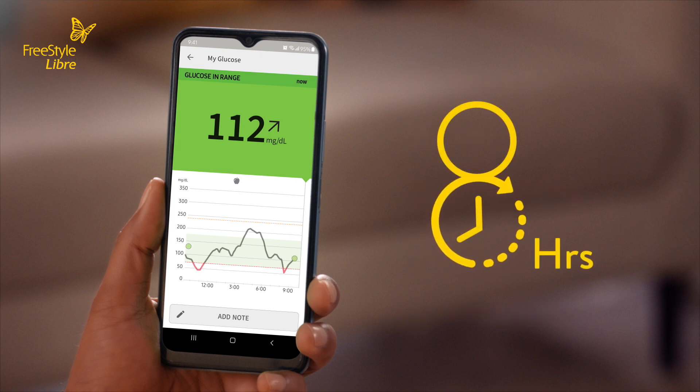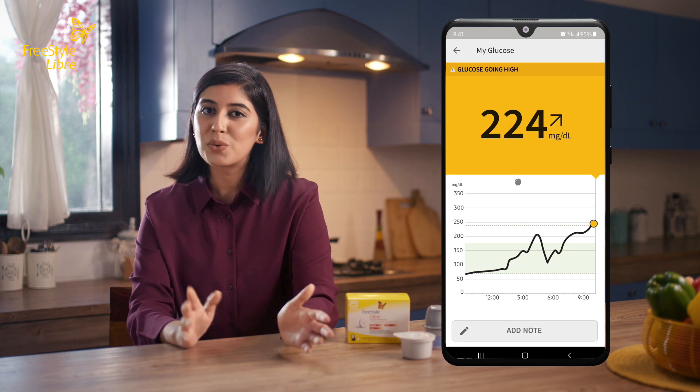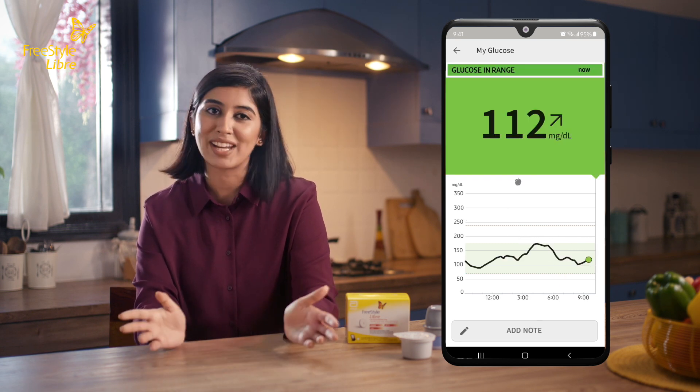8 hours later, you will see your first complete glucose graph. It also tells you how much time you are in or out of your target range, and helps you understand where your glucose levels have been. The final piece of information on the screen is your glucose message. A message may appear when glucose readings are high, low, or in range.